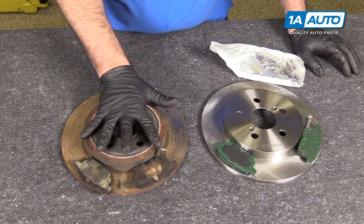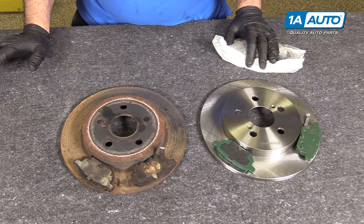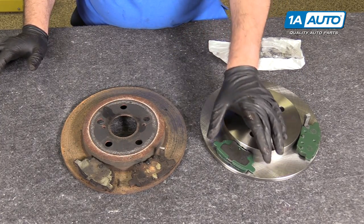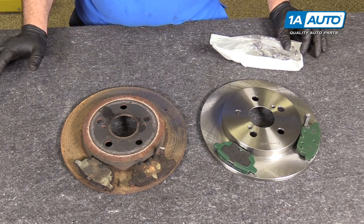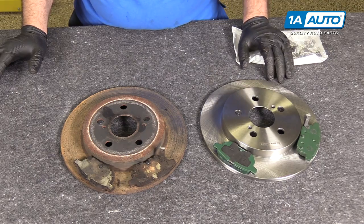Here's the original brake rotor and pads we pulled from our vehicle. Here's the brand new ones from 1aauto.com — same exact style, solid rear disc, same style pads. These particular ones come with new hardware. This will work great and fit great in your vehicle.